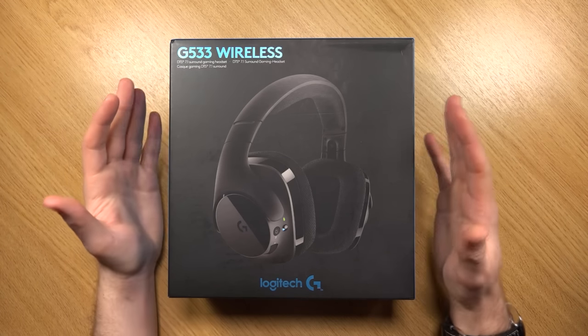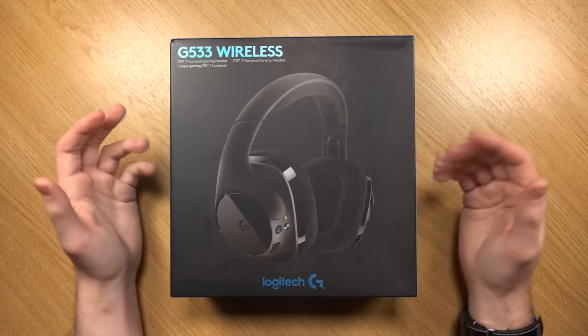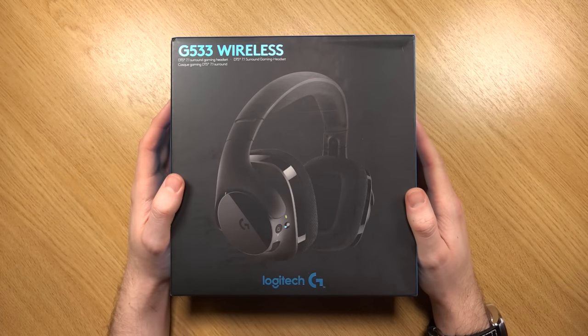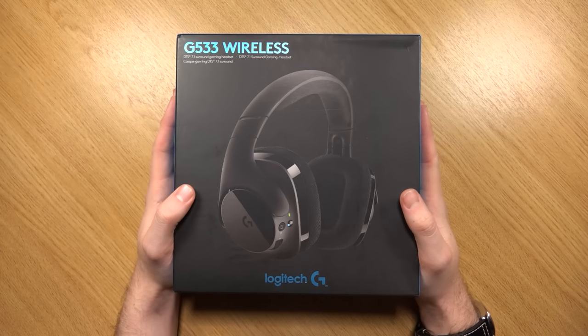The price tag for these is around £130 to £140, so they are within the higher tier of PC gaming headsets, but they're certainly not the most expensive. Let's take a look around the box and see what the features and specifications are.